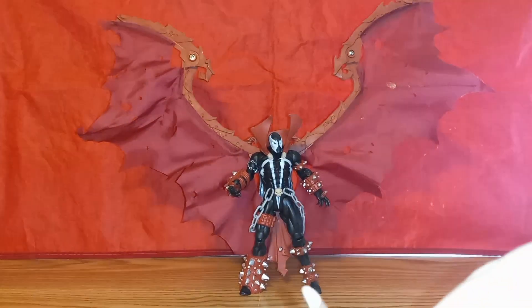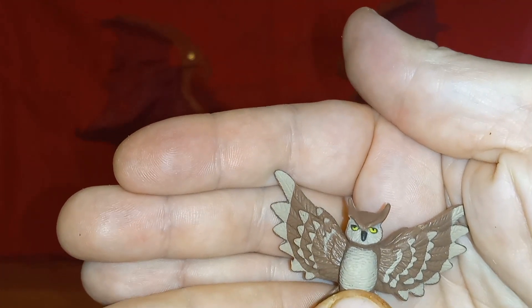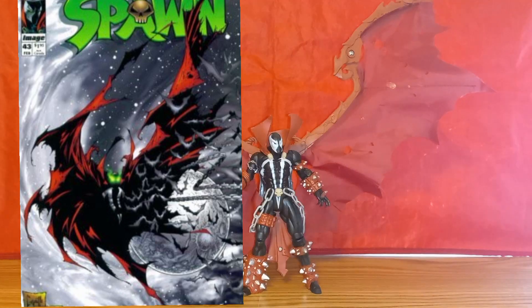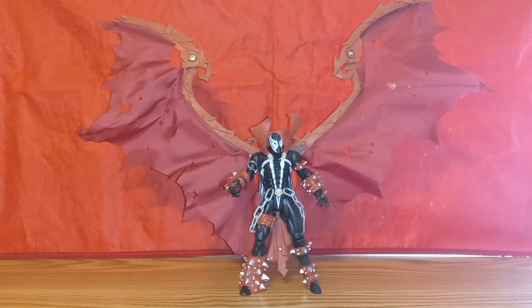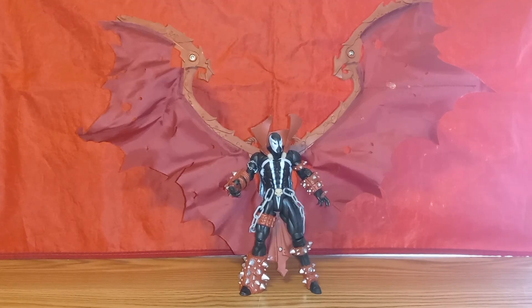He also comes with this bat. This figure is based off of — I believe — Spawn issue 43, though I could be totally wrong. It is one of my favorite Spawn covers ever, and I'm actually looking into purchasing a t-shirt with the artwork of that cover. But moving on to the figure.